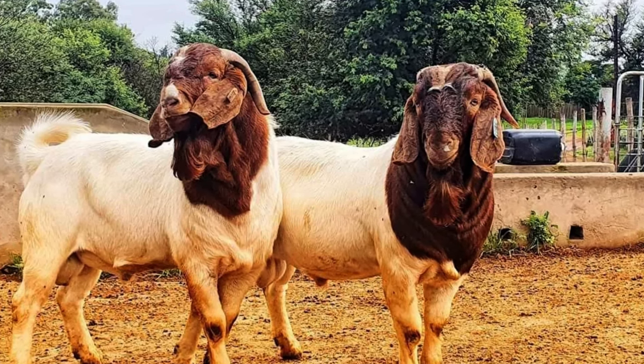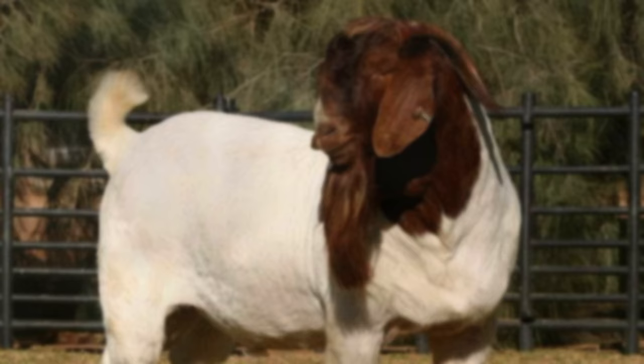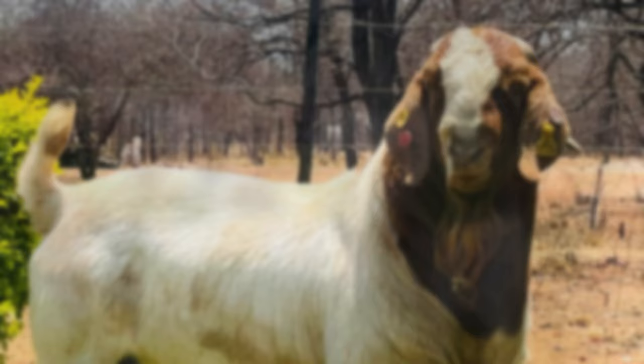Raising goats is an activity that has been increasingly sought after by rural producers. In addition to being a profitable activity, raising goats can be a good alternative for those with little resources looking for a low investment activity. However, to be successful at raising goats, you need to take some special precautions, especially if you are starting from scratch. In this script, we are going to present some important tips for those who want to raise goats with little resources.